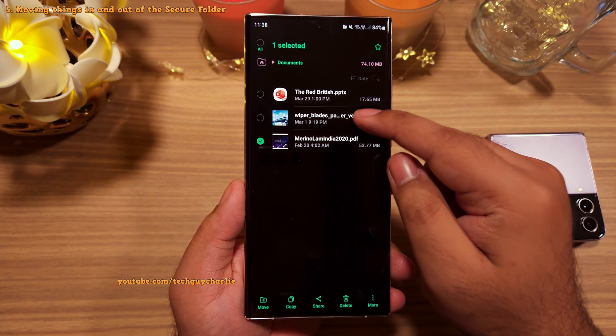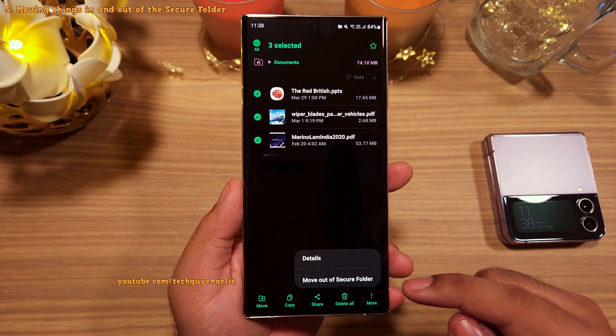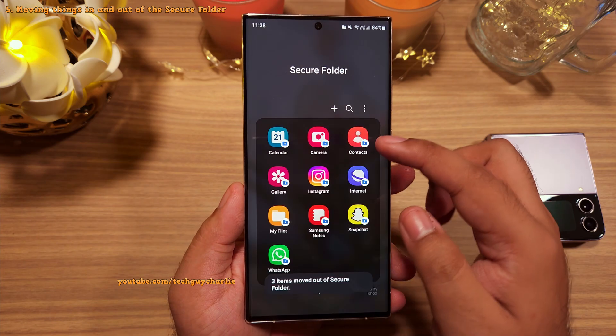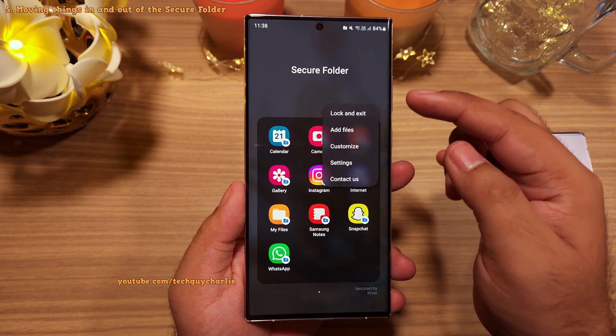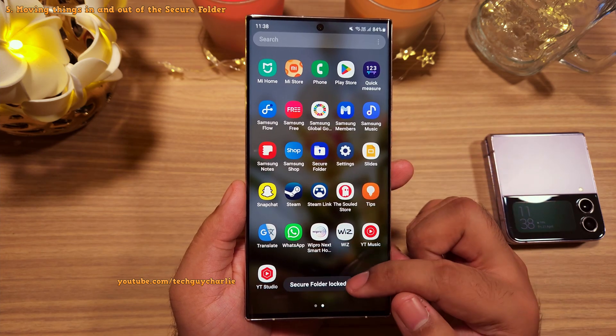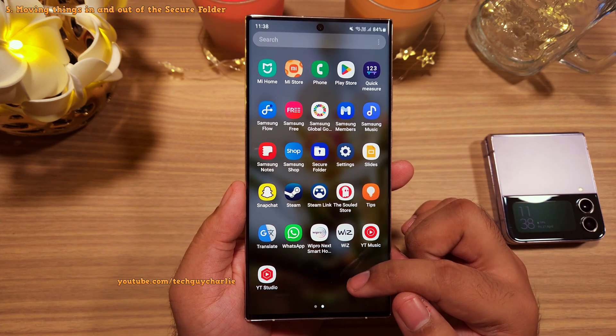It is the same procedure to copy files back to the main storage of your phone — long press and then select Move Out of Secure Folder. Secure Folder is super easy to operate. And once you are done using it, tap on the three dots and select Lock and Exit, and the Secure Folder will be locked.